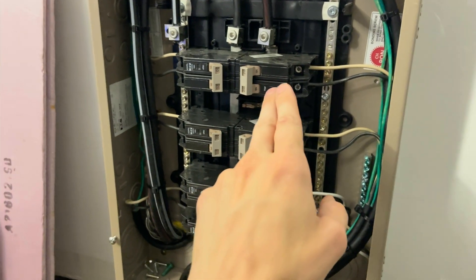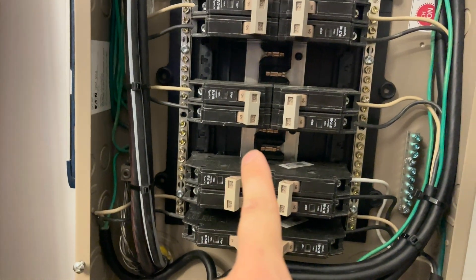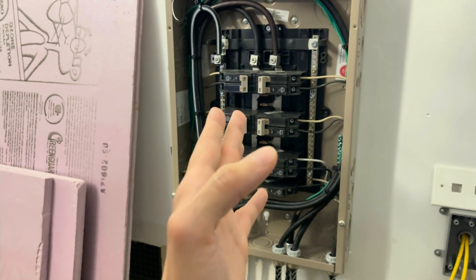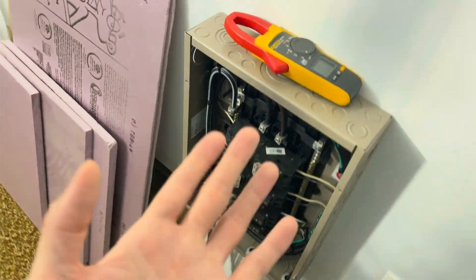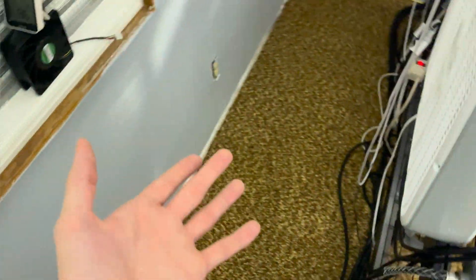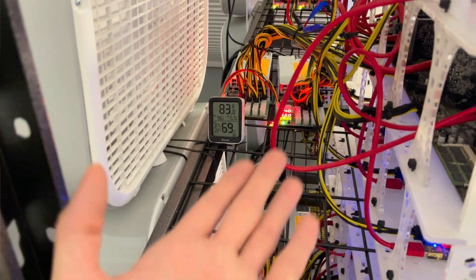These duplex breakers mean 240 volts; this single one means 120 volts, because between the bus bars they alternate. So this one connects both legs, this one connects one. Almost every residential service in North America has 240 volts — you just see 120 at the outlets. When possible, it's best practice to run 240 volts, because it tends to be cheaper and your power supplies are usually around two percent more efficient at 240 volts.